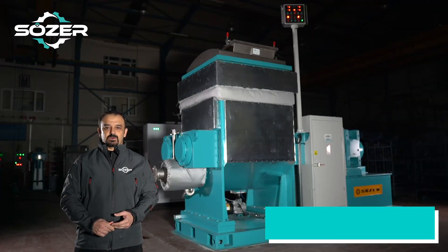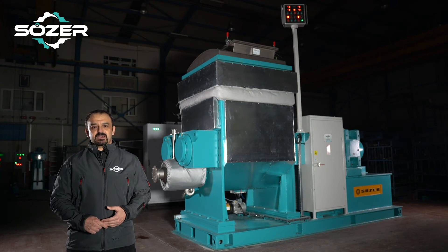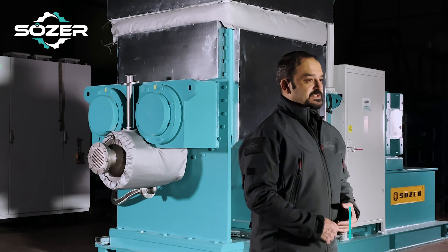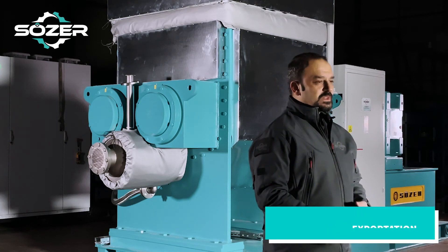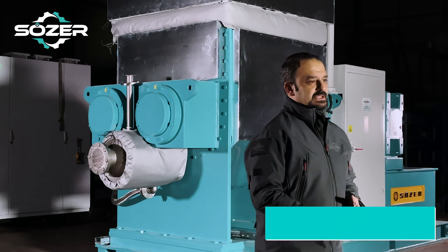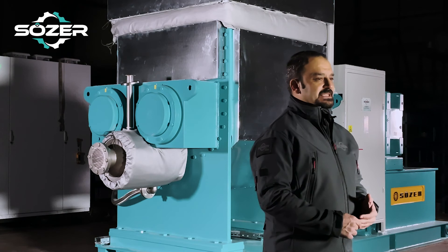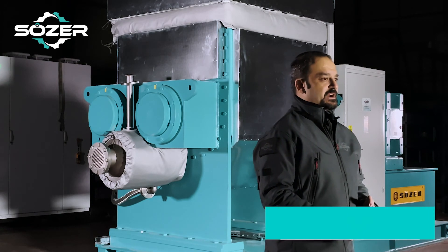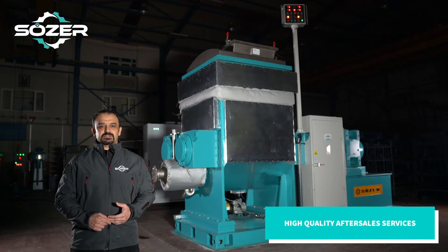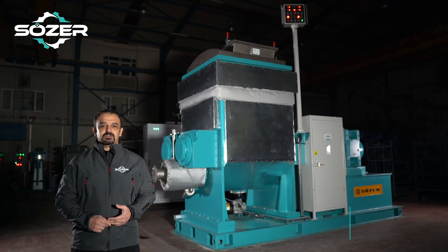As of 2021, our company has been serving this industry for 75 years and exporting the machines we manufacture to 52 different countries around the world. All of our business partners know very well that after-sales technical support is also a very important issue, besides our high quality and strong machines. It is very important to us that our solutions for your needs are sustainable for years.